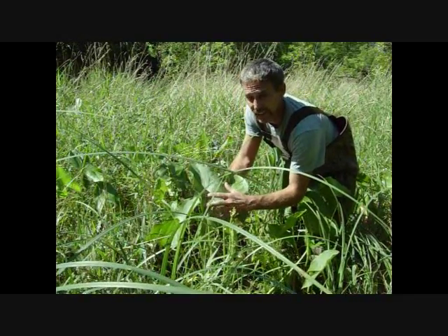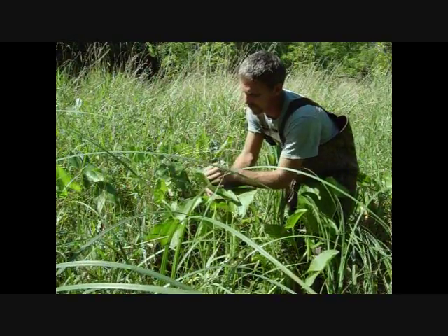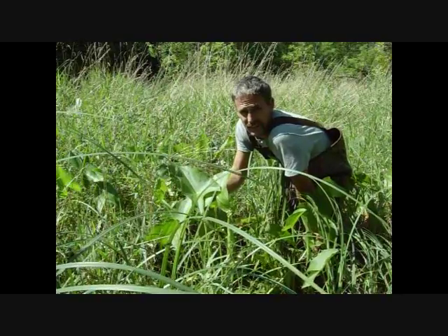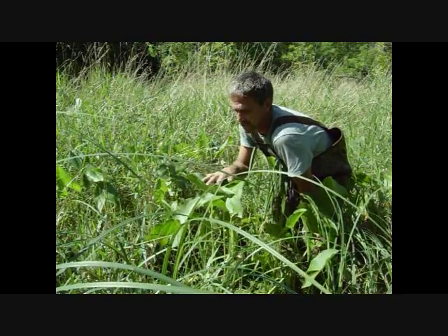Now there's several varieties of this. Some of them are just real small, real thin. This is the most common one in the United States. All the species are edible.